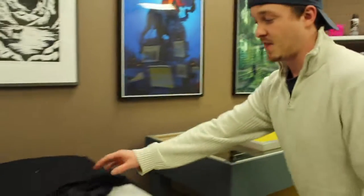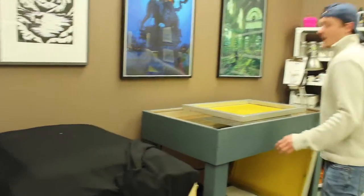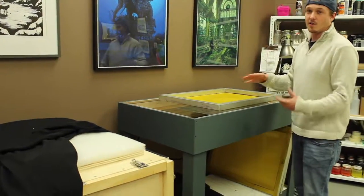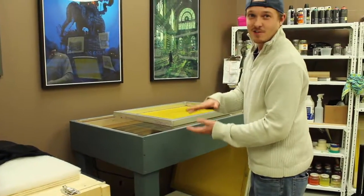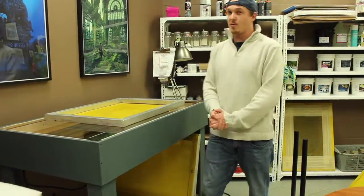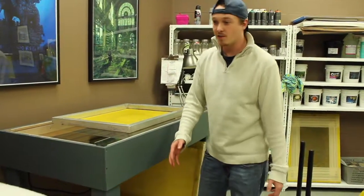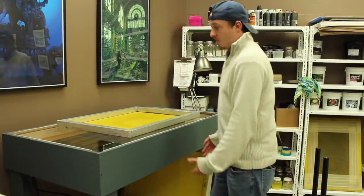You grab a black cloth — you can use any black cloth, it doesn't really matter — and you place it over the whole unit. Then you get a foam pad and a piece of wood that you insert inside of the screen. They're custom-built so they fit exactly in, which pushes it down to give you a clearer image. You turn the exposure unit on for a minute and five seconds. This is a custom-built exposure unit, so the time can vary — sometimes a little bit longer or less, depending on the exposure unit you have.